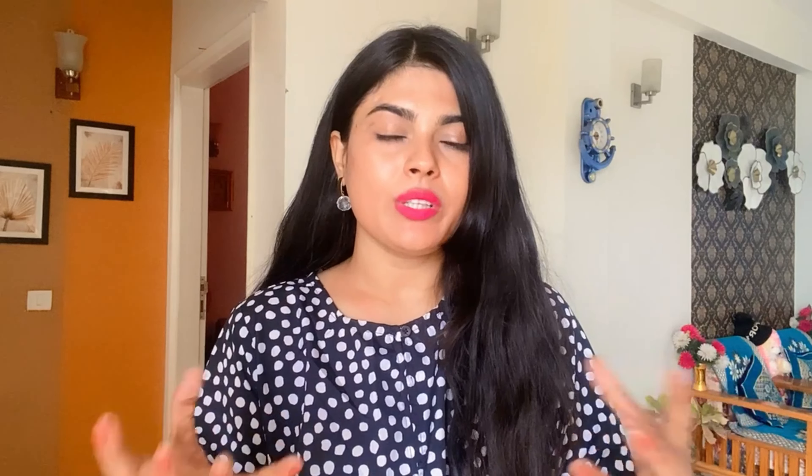Your cells are tight and active. The pores are tight and the skin is flawless. It also helps reduce fine lines and wrinkles.